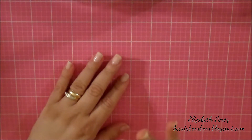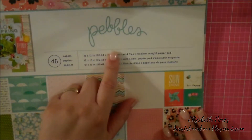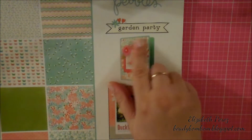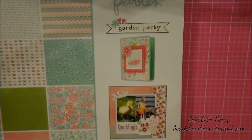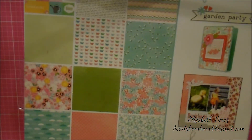I'm here because I finally finished this flipbook. The paper that I used is by the brand Pebbles, and this is called Garden Party — that's the name of the paper pad. It's really beautiful. These are all the designs that it has on the paper pad.